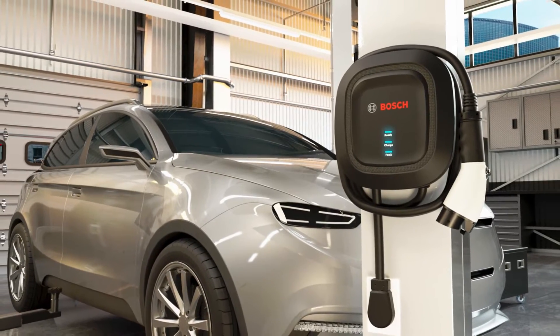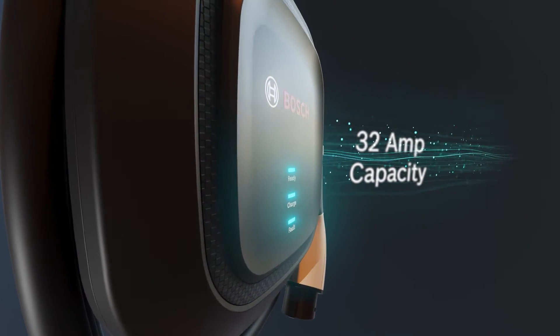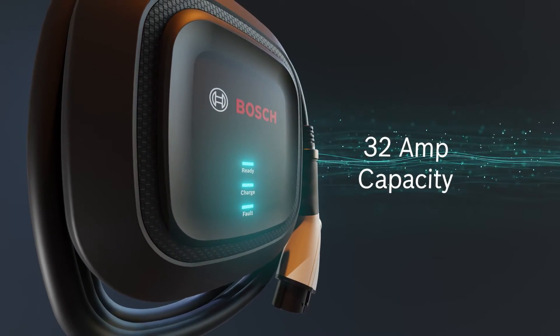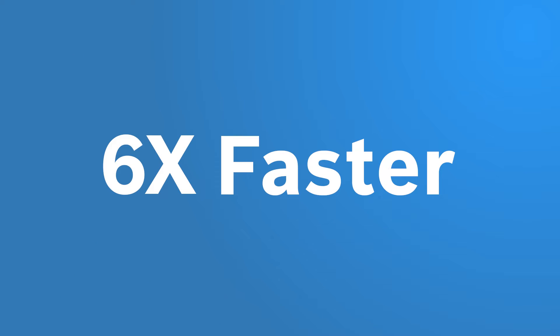The Bosch EV300 Level 2 AC Charging Station is a compact yet powerful charger, providing 32-amp capacity and charging up to 6 times faster than with a standard EV core.